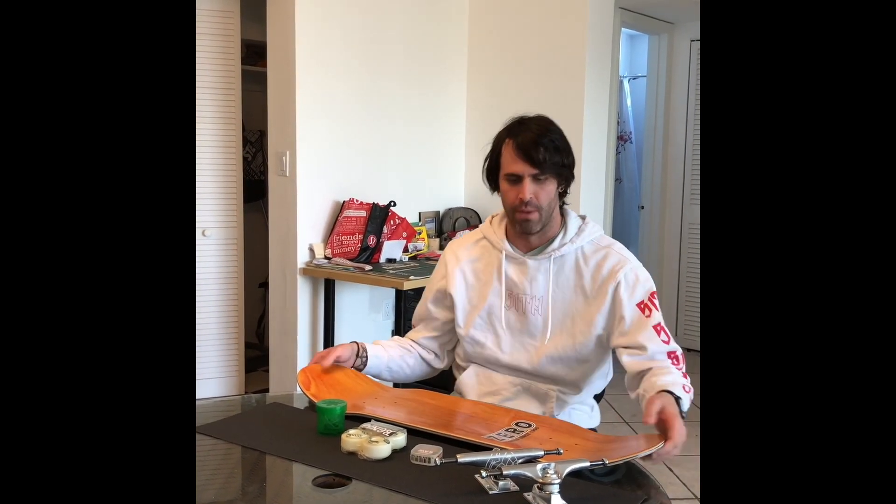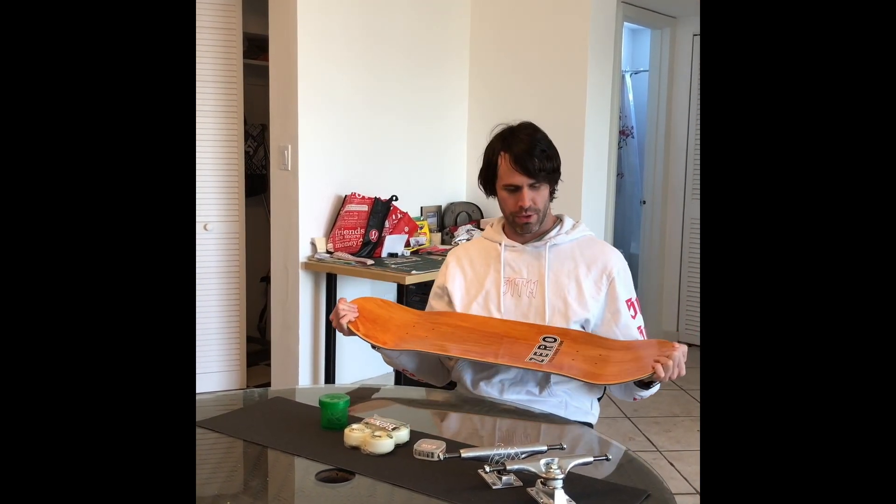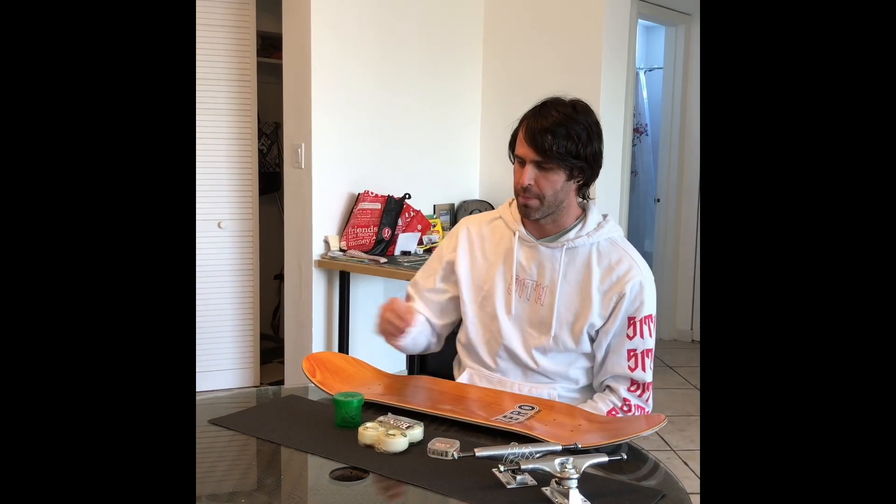What's up guys, this is John with Skate Better and today we are doing a brand new setup. I'm going to show you guys how I set up a deck — there's lots of different ways you can do it, this is how I do it. So we have a Zero deck, this is an 8.5 by 32.25. I've always wanted to try Zero, I hear really good things. It's a little more concave than the boards I've had in the past, so I'm going to see what that feels like.